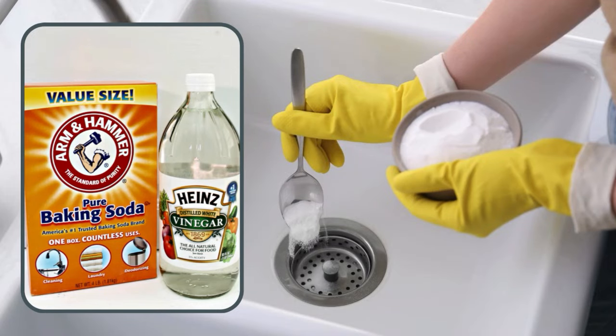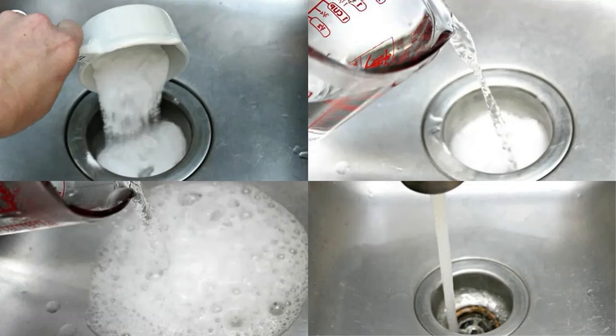Baking Soda and Vinegar for Clogged Drains. A combination of baking soda and vinegar can clear clogged drains naturally. Pour half a cup of baking soda down the drain, followed by half a cup of vinegar. Let the mixture fizz for 15 to 20 minutes, then flush it with hot water. The reaction breaks down grease and grime, restoring water flow without harsh chemicals. Repeat if necessary for stubborn clogs.